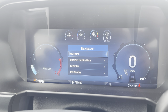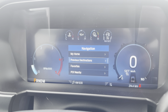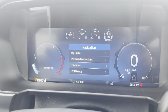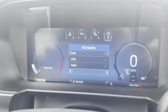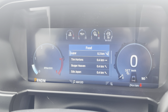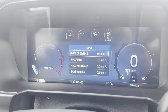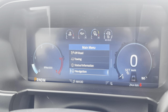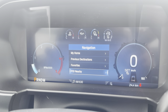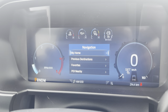Navigation lets us go in and look at home, previous destinations, favorites, and points of interest nearby. Checking points of interest, we can pull up food — and you can tell we're in Canada because there's a Tim Hortons close by, and everything's in metric. From the steering wheel we can look up an ATM, hotels, food — no gas, but still pretty good.